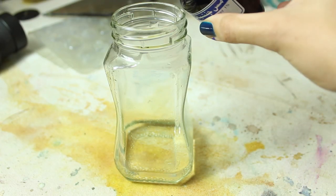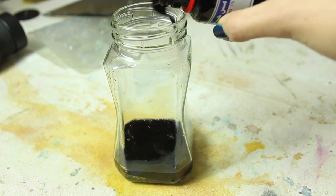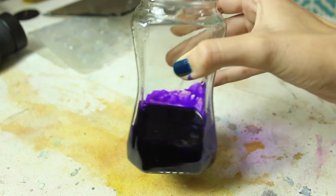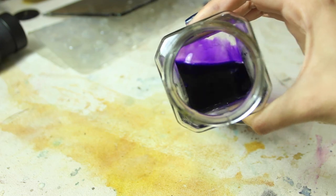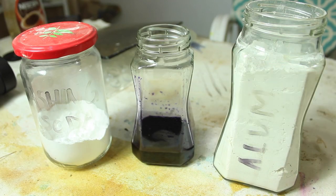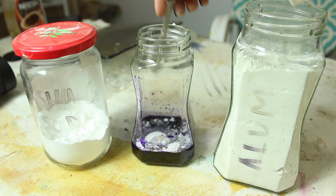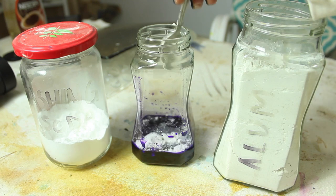I'm just going to pour some of this gentian violet into a jar with water. If you're going to try doing this after seeing the video, just be mindful that this stuff is insanely staining. For the lake pigment process, I'm going to do the same thing I did in my bamboo one since that made the best textured pigment so far. I add some alum to the solution, mix it well, and then add a little bit of washing soda.